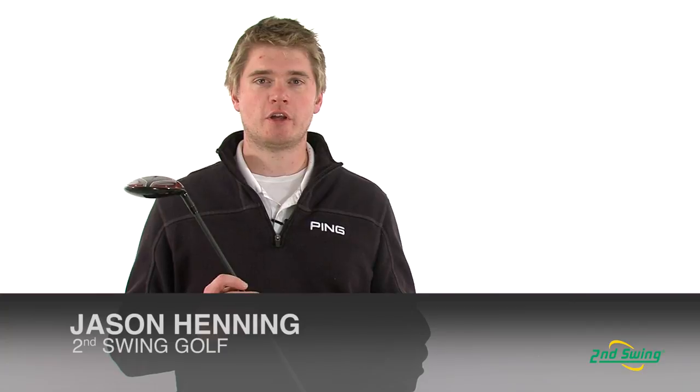Jason Henning with Second Swing, here today to talk about the Callaway FT Optiforce Fairway Wood.